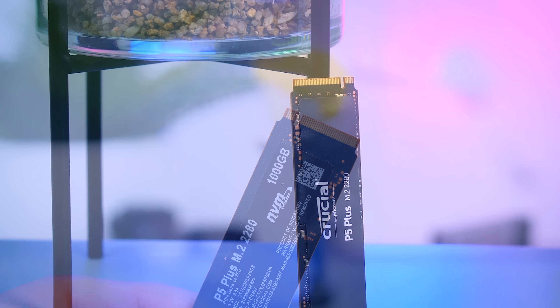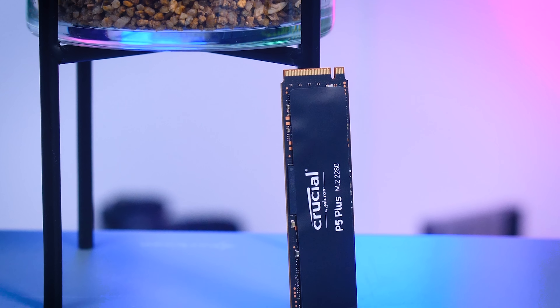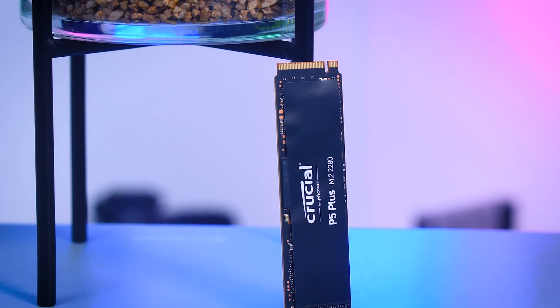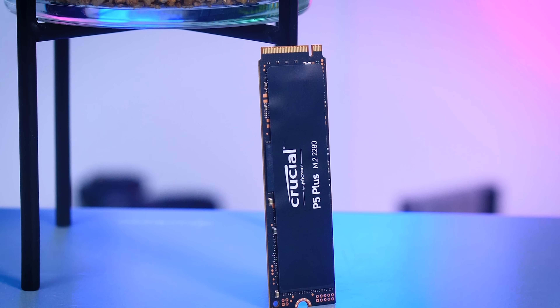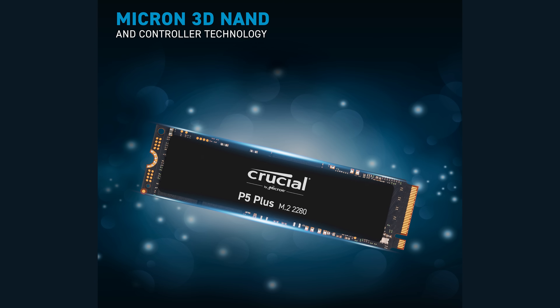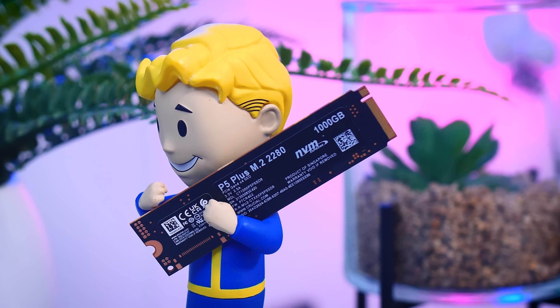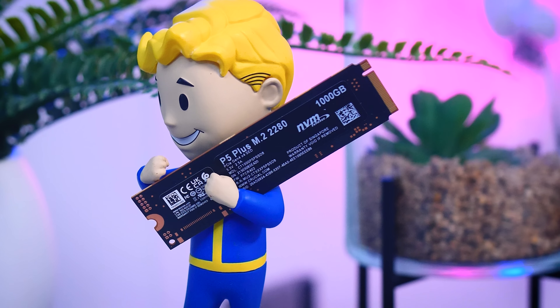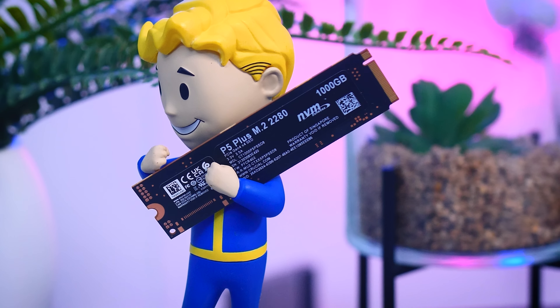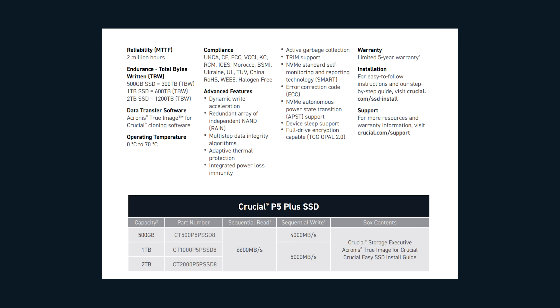This SSD is pretty typical: it has a controller, some flash, and a bit of DRAM cache. Crucial is owned by Micron, one of the largest manufacturers of flash memory, so it comes with Micron's own 176-layer TLC NAND and a Micron in-house controller. Interestingly, the controller includes hardware encryption, which many SSDs don't offer — especially more affordable ones like this.